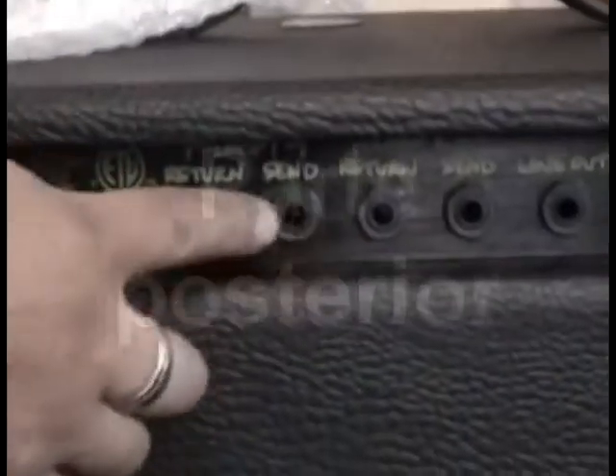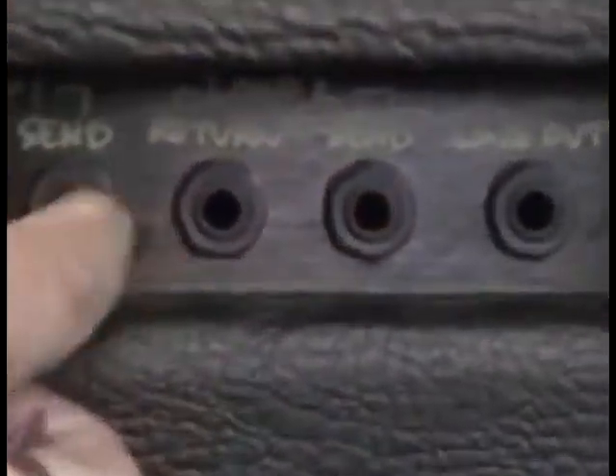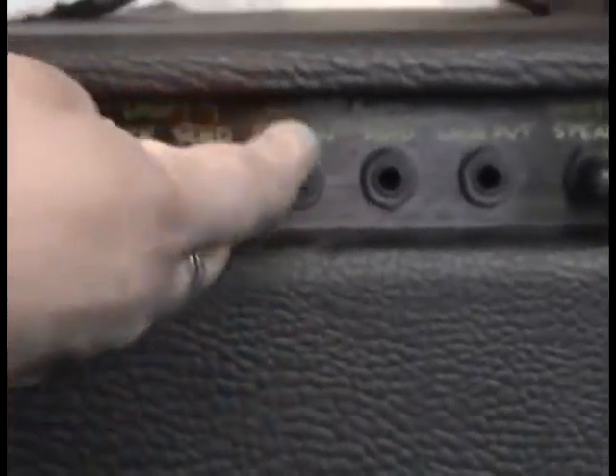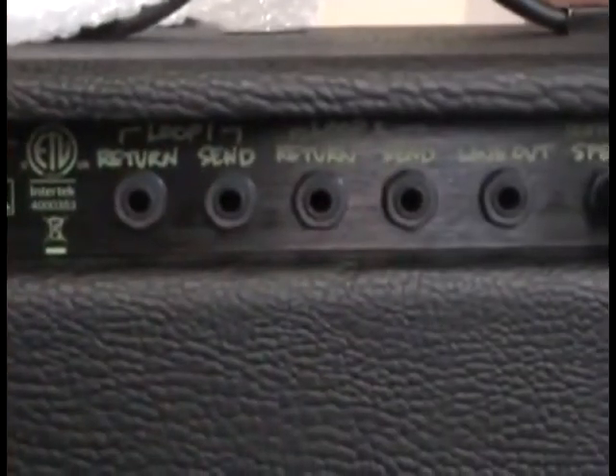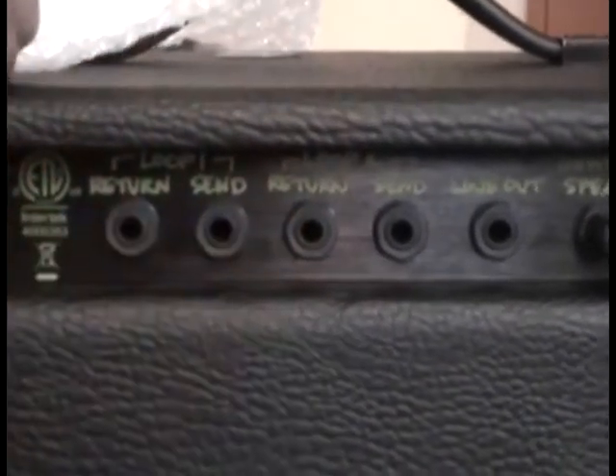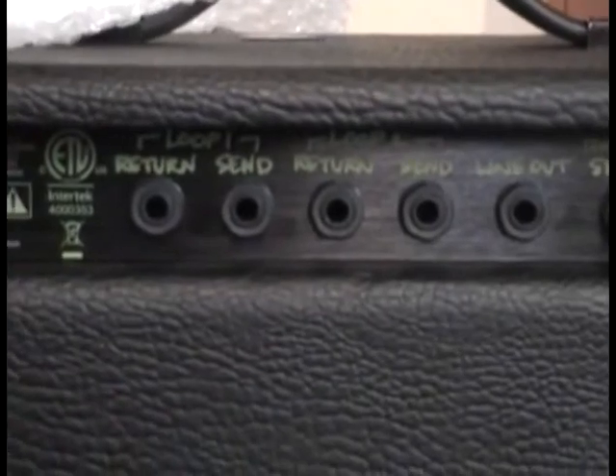Parte posterior: tenemos el loop para el canal pasivo y el loop para el canal activo, por lo cual pueden meter cualquier efecto o un preamplificador, y poder tocar dos personas a la vez, o para usar un loop de efectos de mezcla con el sonido que estás usando por la parte de adelante.